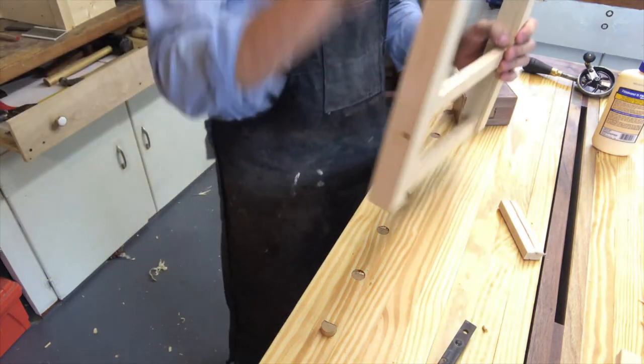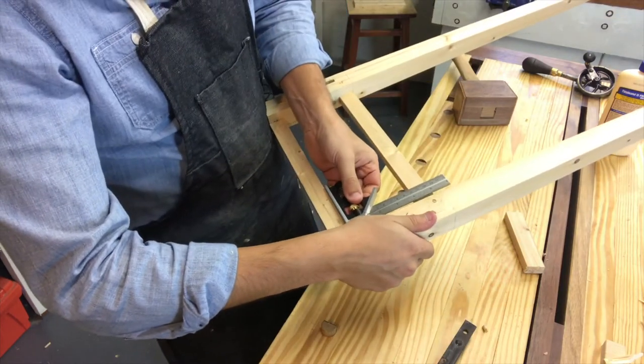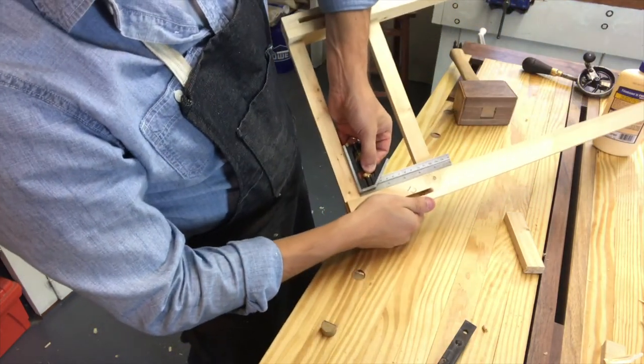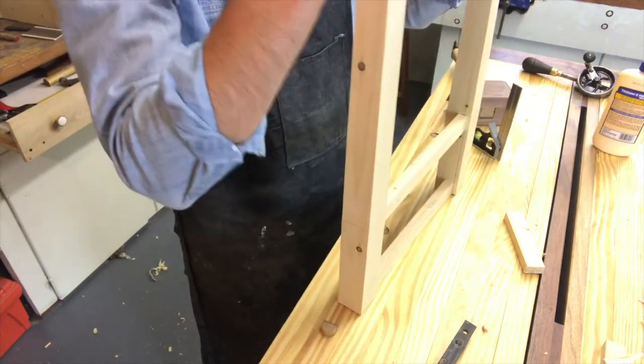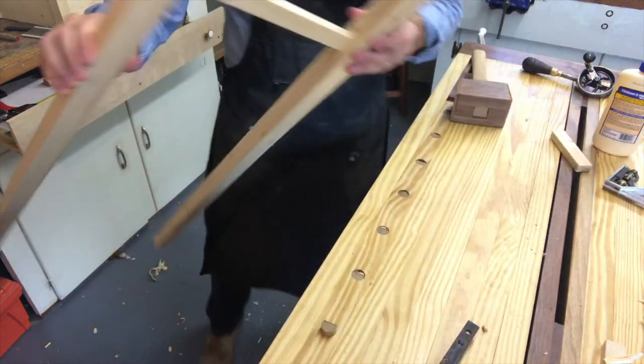Let's check for square. We can still manipulate it a little bit if we need to. We need to see how square we are. We're close — I got to shift it just the tiniest little bit. Yeah, I'm good with that. I'm going to leave it go.